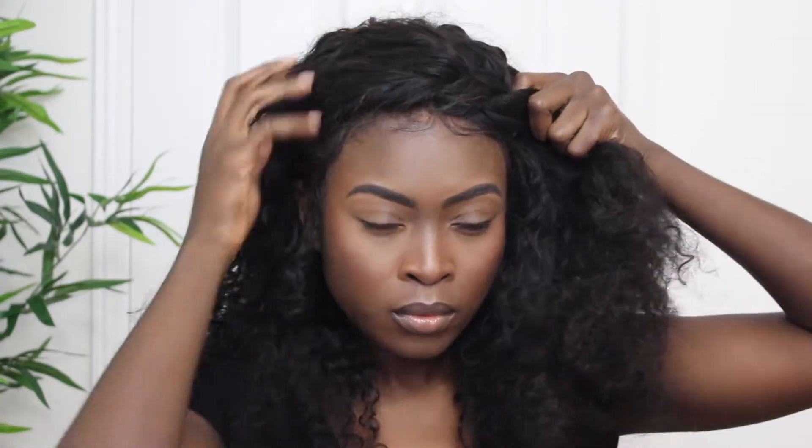This next hairstyle I call my deep part braid. I'm basically taking a comb and parting it all the way on the other side of my frontal — it still looks flawless — and then I start braiding a nice big french braid across my face.